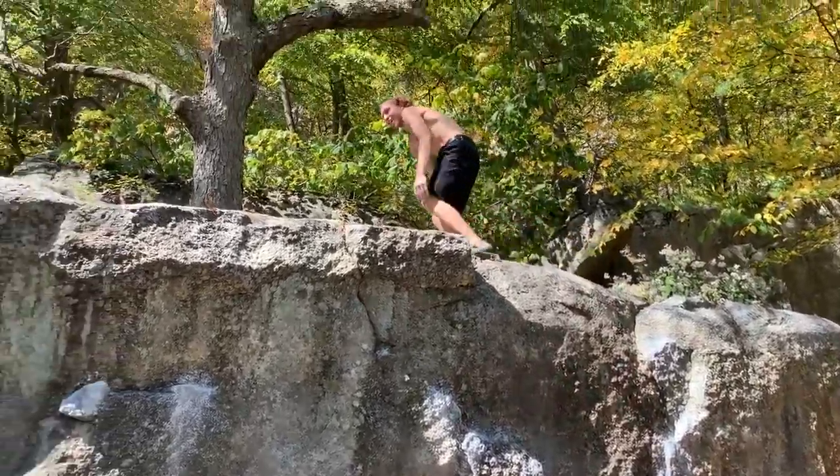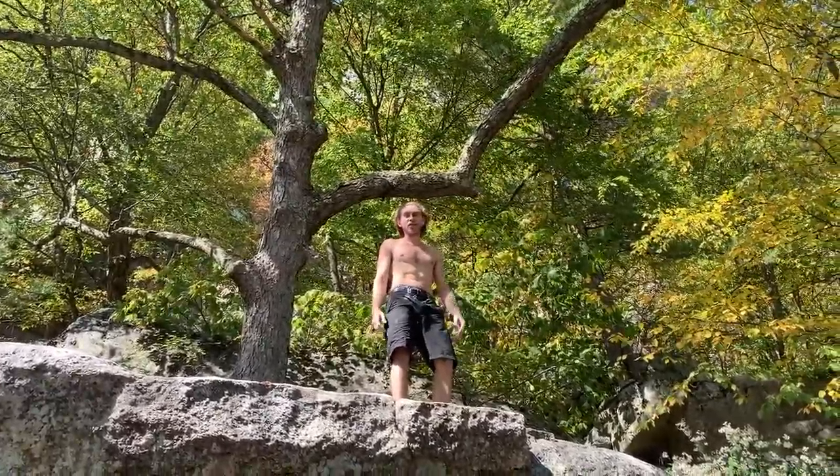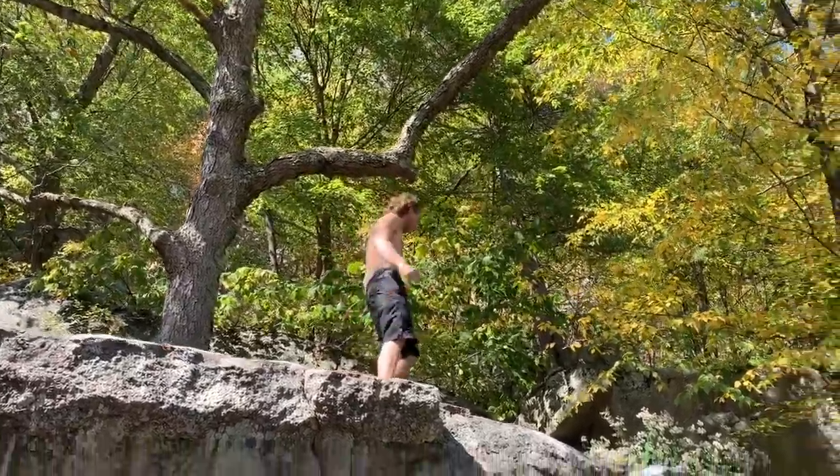I actually found a crimp up here that you can use and then you can get your foot up higher. Nice — outdoor climbing is great.